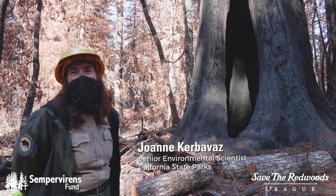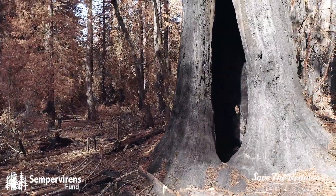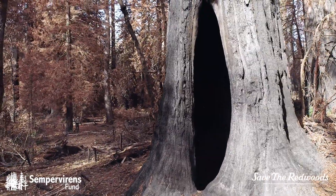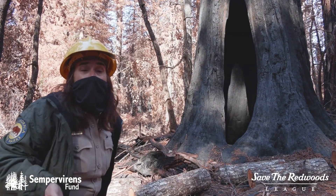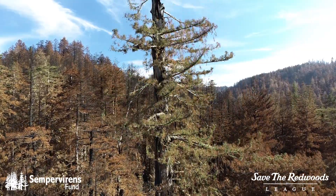This is one of the iconic name trees. It's called the Mother of the Forest. It's scorched on the bottom, but there's a lot of green in the canopy. And when you do take a drone up there, you can see how much green is in the upper portion.